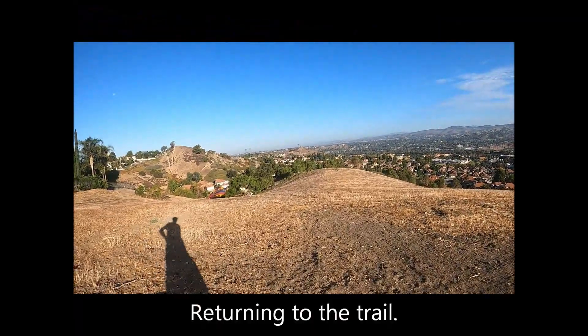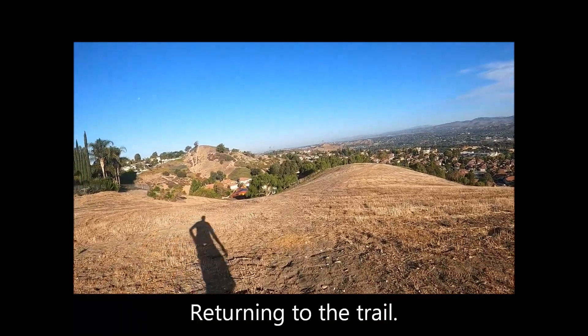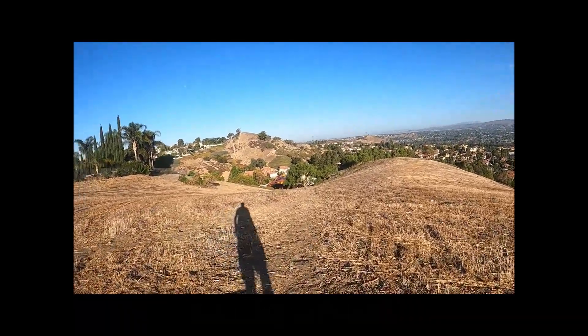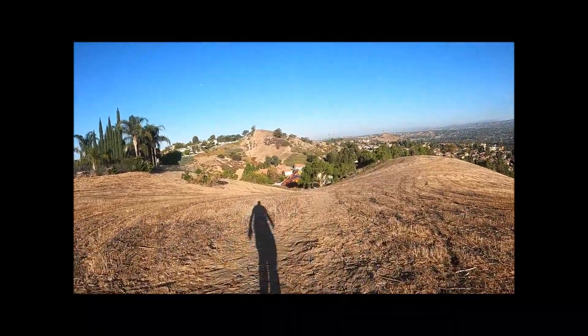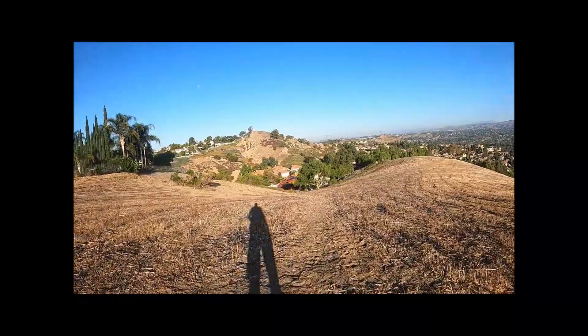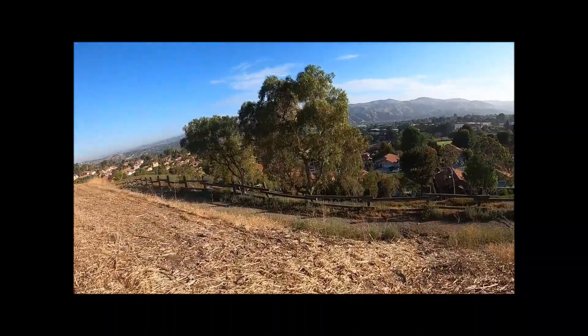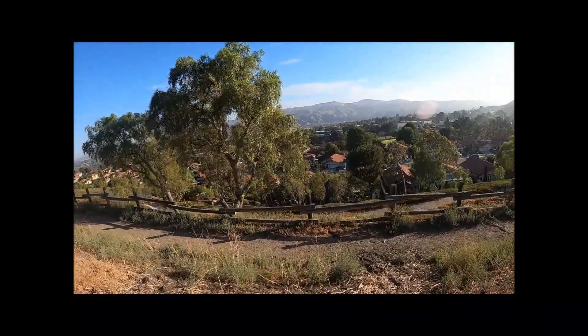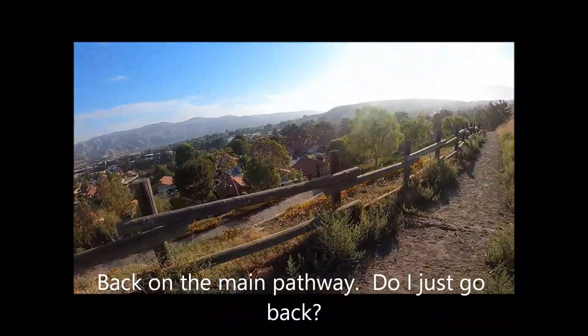Returning to the trail and back on the main pathway.